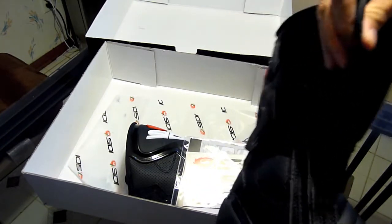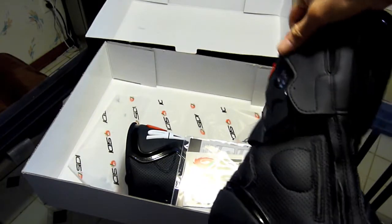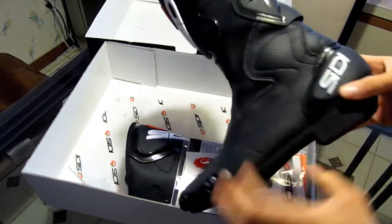This boot does have an adjustable velcro tab, so if you have small or large calves you can make the necessary adjustment.